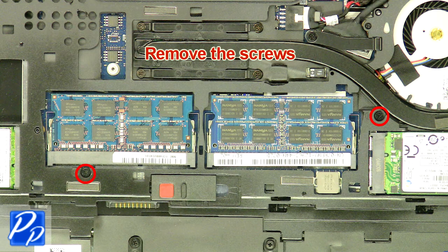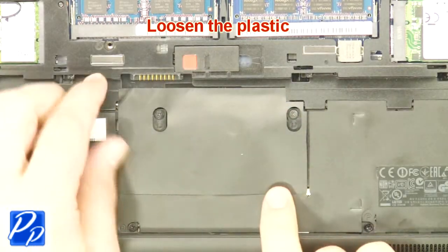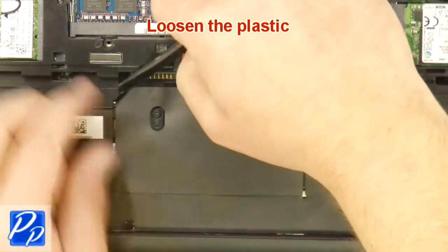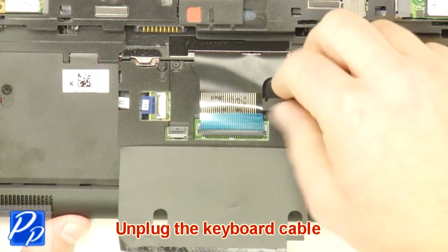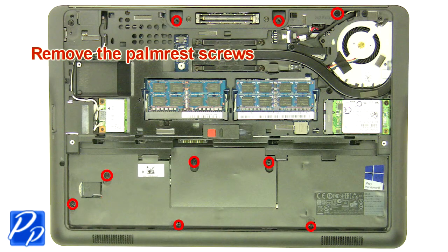Remove the screws. Loosen the plastic. Unplug the keyboard cable. Remove the palm rest screws.